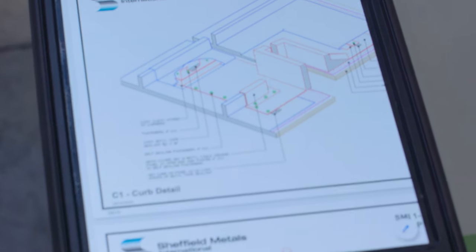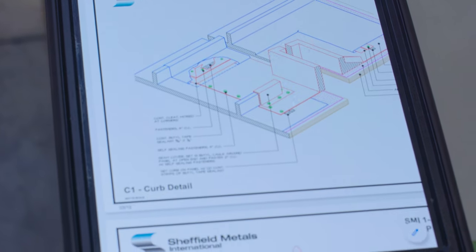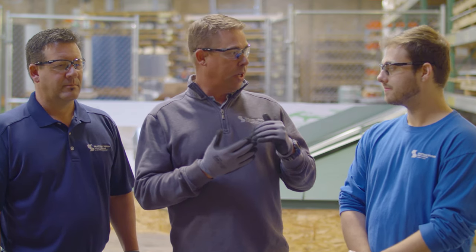Today I have Dave and Jason from the Sheffield Metals Technical Department. They're going to be demonstrating how to install the curb on our model roof assembly. These curbs are really easy to install. They come in one piece or two piece, but it really eliminates the problem of water infiltration at the top side of the penetration. Everything's welded, tested, and water can't penetrate that curb junction.